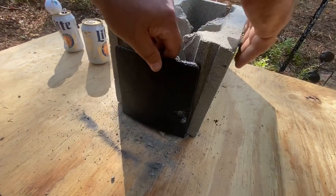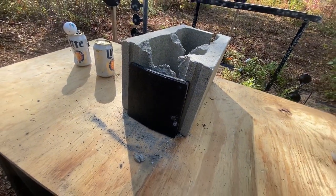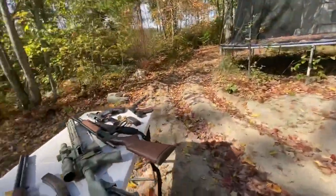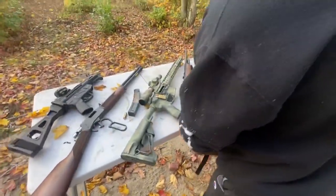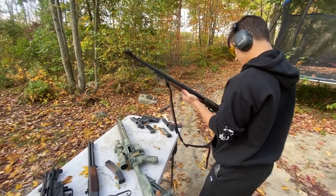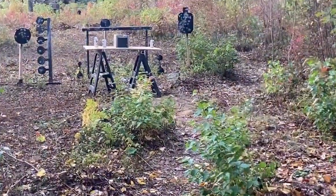Now the .223 — speed is usually what defeats armor. But let's shoot the .45-70 first. That's a bigger caliber but it's moving much slower than the .223. All right, two rounds — Carson's gonna shoot this one. All right, .45-70, ready to fire against the eBay body armor.